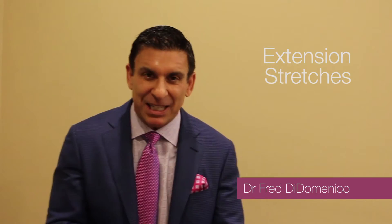Hi, I'm Dr. Fred DiDomenico and this is the first of the 5 10s. This is really important because we live in a society that has a flexed forward, hunched-over posture, and as little as 10 minutes it begins to cause damage and permanently change our spine. In the first 5 10, we're going to reverse this forward flexed posture that damages your spine and makes you sick. We're going to take stress off our spinal cord and begin to rejuvenate our body.